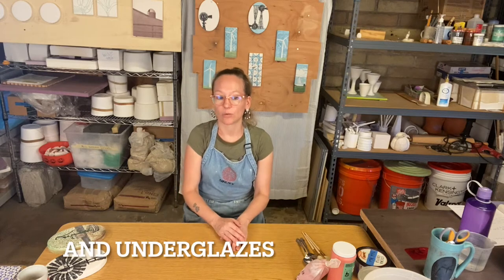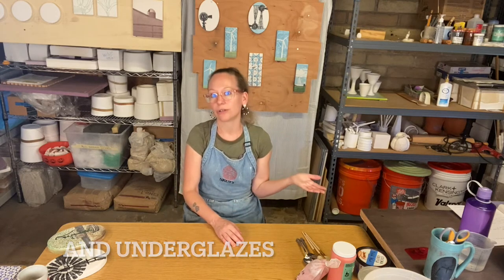We're going to talk about slips, stains, and washes, and how and when to use those. The common material that all of these decorating mediums have in common is a ceramic stain, which is a mixture of ceramic oxides and coloring metal oxides that have been heated, quenched in water, and then ground up into a fine powdered pigment.